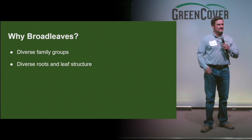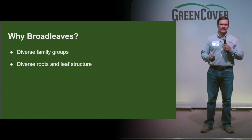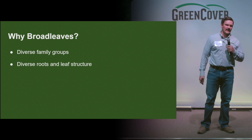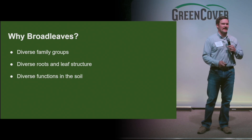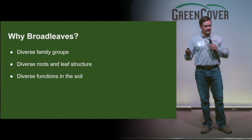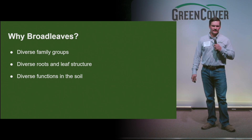Diverse roots and diverse leaf structure — I think this family group has the largest structural difference in those categories. Diverse function in the soil: your legumes produce nitrogen, which is great; your grasses have the fibrous roots. The broadleaves can really bring a lot of other great components to that soil system.